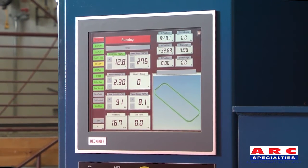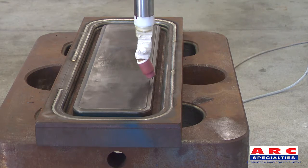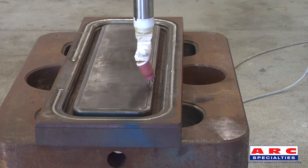If a special program is needed for certain parts or specs, the program can easily be written and entered into the machine for repeated use.